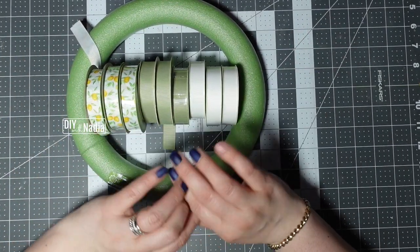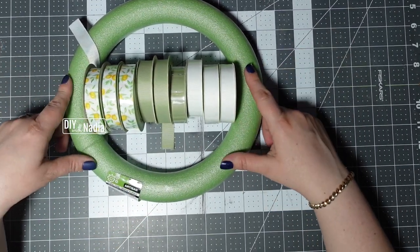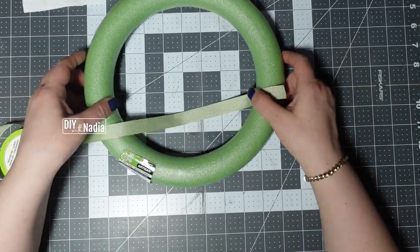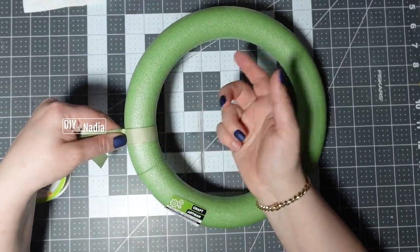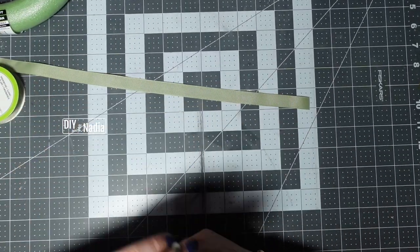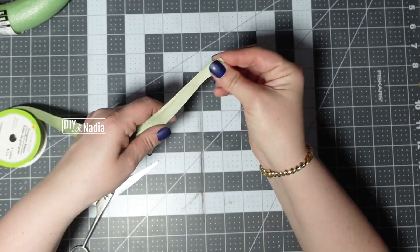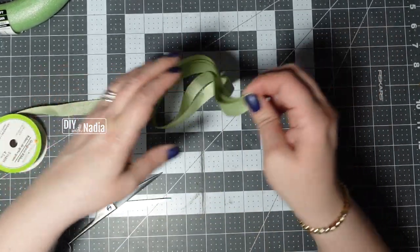For this wreath you're going to need two things: some leftover ribbon or ribbon from the Dollar Tree, and a wreath form. I'll be using these three colors and that's it. I like to start with the darker color, especially because I'm not going to be covering the wreath form since we're using green and it'll blend in nicely. For this project I like to cut my ribbon into 11-inch strips — just measure your 11 inches, fold it like this, and make all the strips.